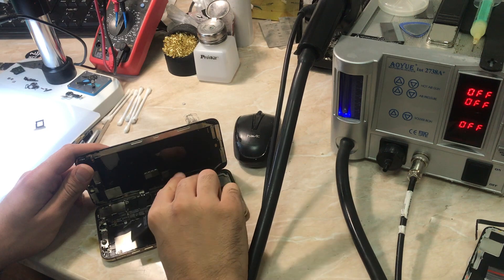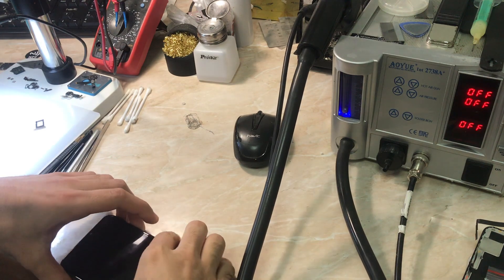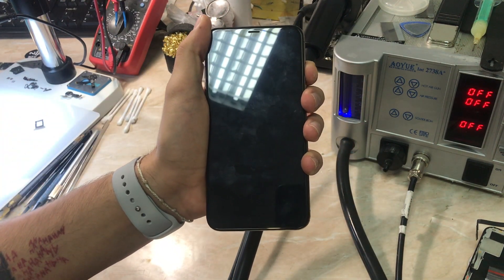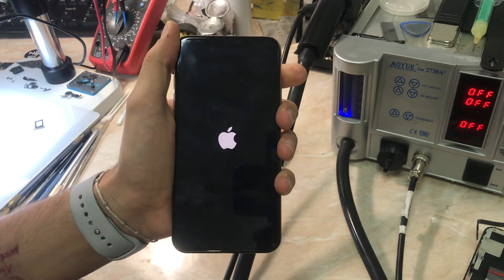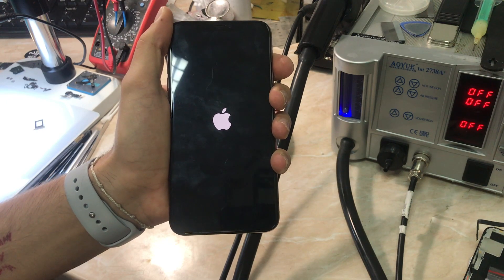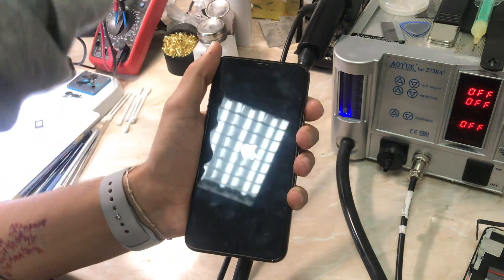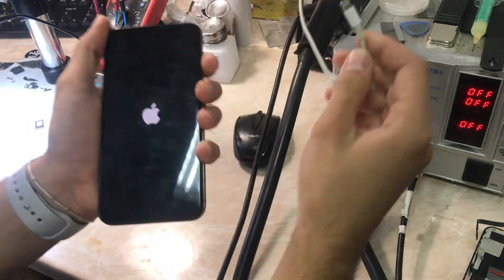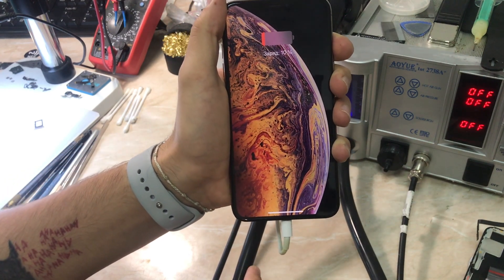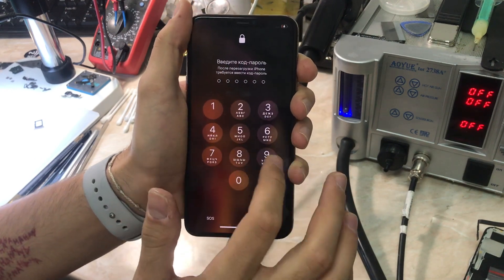Now that our work is done, let's connect the battery again — the same battery — and test our work. Okay, that's a good sign — Apple logo. Here we go. Let me just connect the charger. And as you can see, immediately as I connected the charger, it's charging. Let me just put the password.